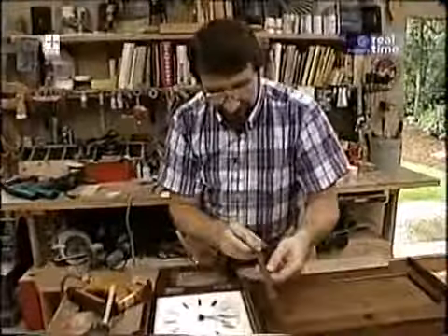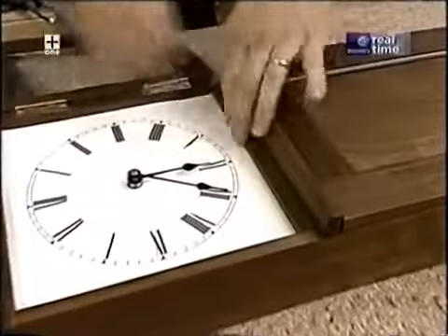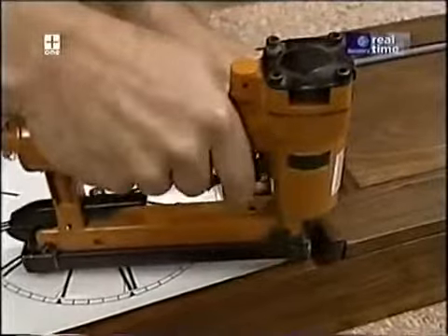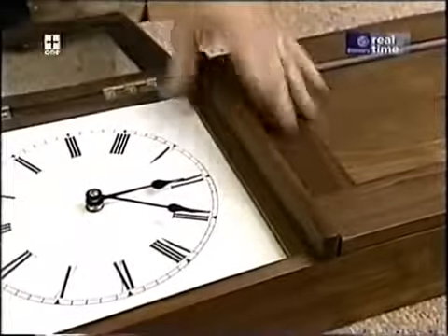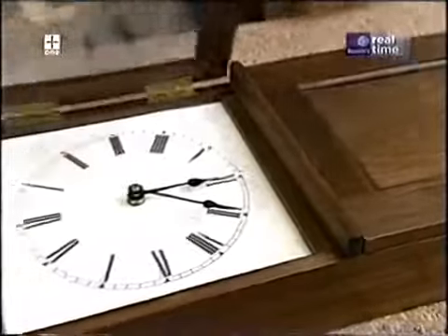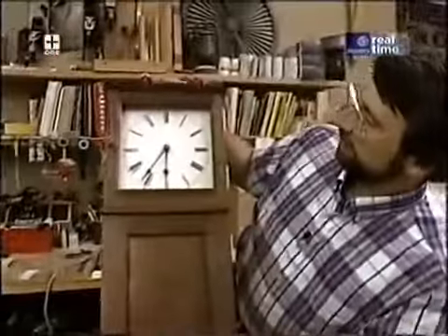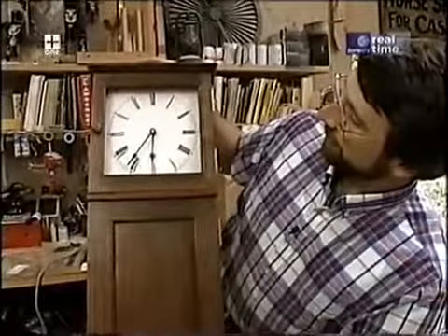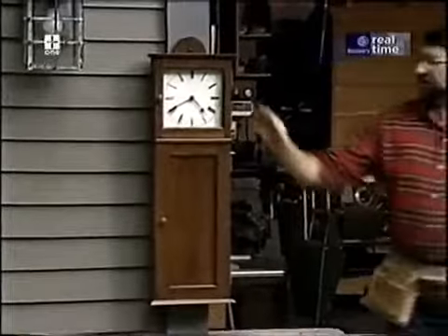The last thing is this little piece of trim that goes along the bottom to fill that gap — I'll just tack that in place with a brad. And I'd say that just about finishes it up. Our clock is all nicely oiled and polished. I have a hunch this is a piece that's going to get handed down for quite a few generations in my family.